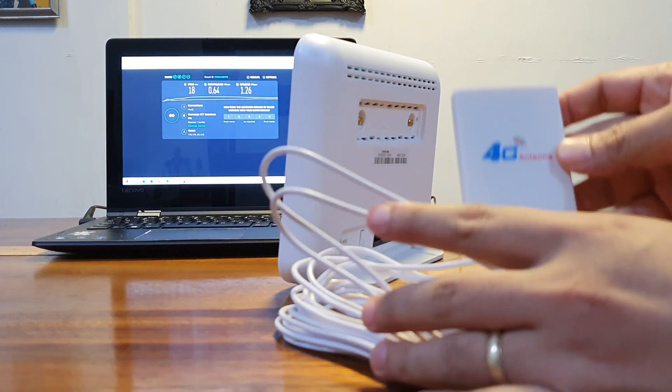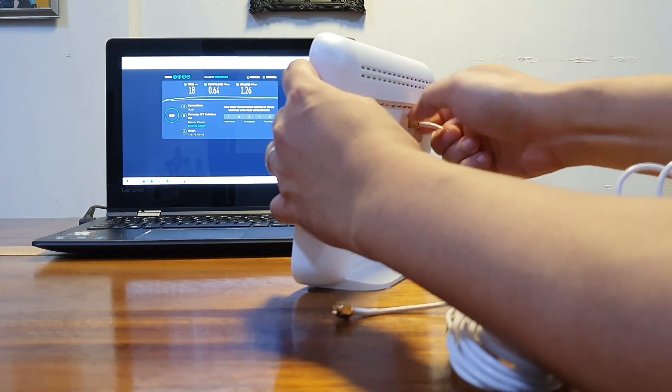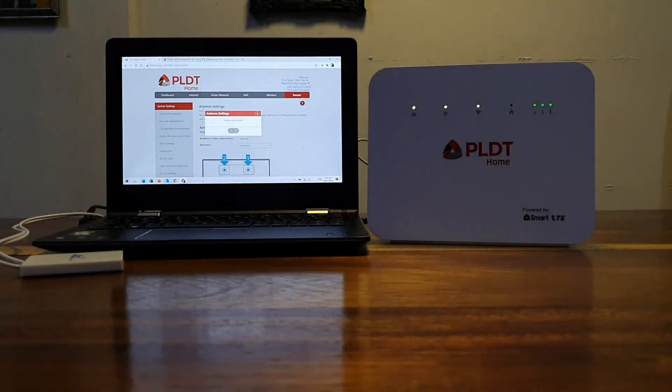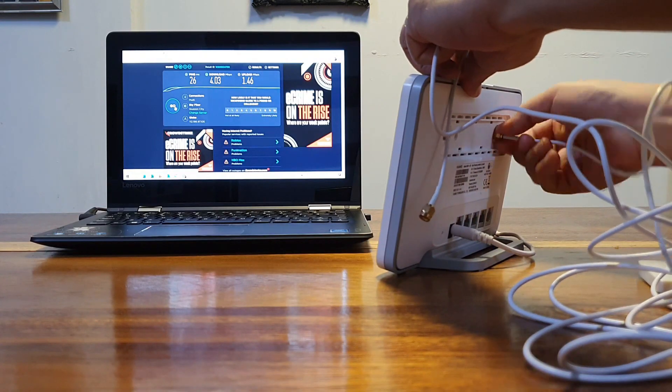The next antenna I'll try is this 28 dBi 4G antenna. This is a bit more expensive than the first two — I bought this one for 215 pesos from Lazada. Sadly, there was no change in the antenna status on the Boost Even R281 modem, but again, this antenna works on my Globe CAT7 modem.